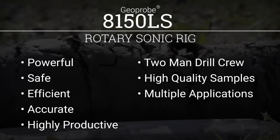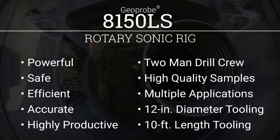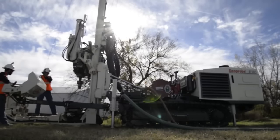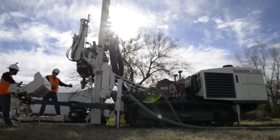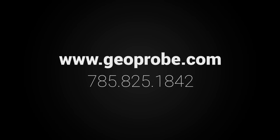The 8150LS is capable of working with tooling diameters of up to 12 inches and lengths of up to 10 feet. This rig is designed with your success in mind. For more information on the 8150LS rotary sonic, visit our website or call us at 785-825-1842.